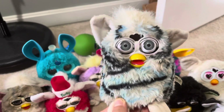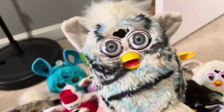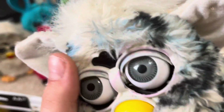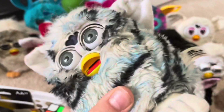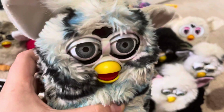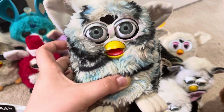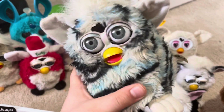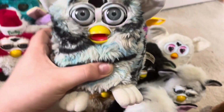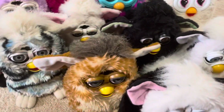This is my Blue Zebra Furby. He was a custom Furby, but he worked great before. He does not work anymore. Once he was working great, I didn't draw the same thing — he was working like a normal Zebra Furby. Once he was not working, I drew it into a Blue Zebra Furby.